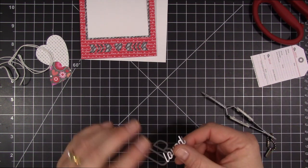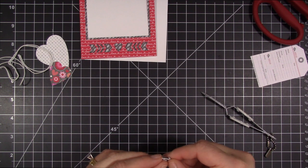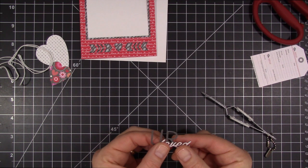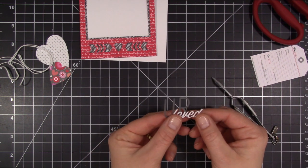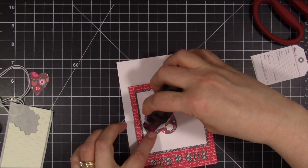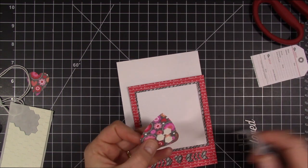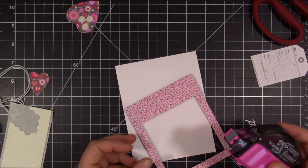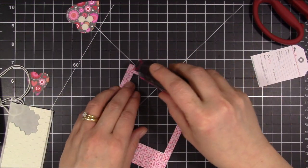Once I have that all adhered down, I'm going to do the last part with my fingers — I just found getting that D lined up for Loved was a little easier that way. Then I start thinking about what to put down next. I decided I was going to start putting the bigger heart down. I added some dimensionals on one piece and straight adhesive on the other because I was going to layer this onto my tag. But then I thought I need to put my frame down first, so I added some adhesive to the back of the frame and I'm going to adhere that onto my card base.